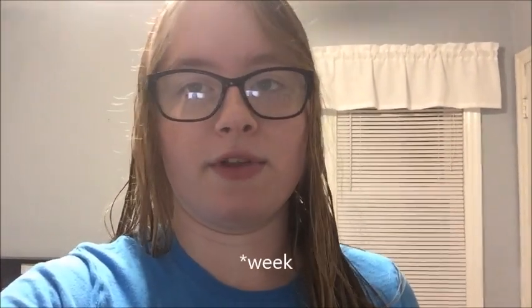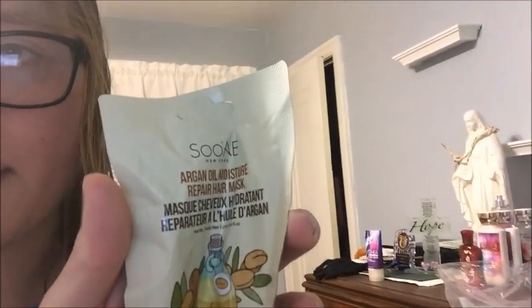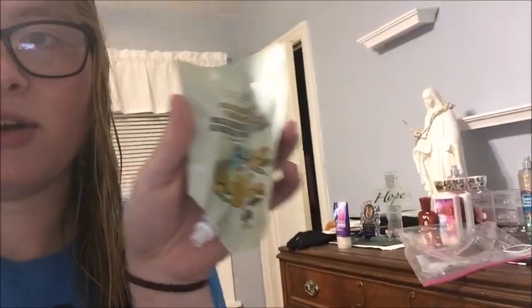I just want to let you know how I'm kind of prepared for this. I've been using conditioner once a day for the last like three weeks. And I used this hair mask — it's an Argan Oil Moisture Repair Hair Mask. I'll put the name of that mask and the conditioner I used down below.